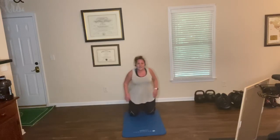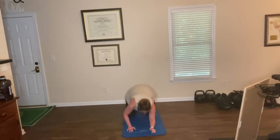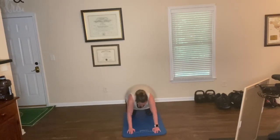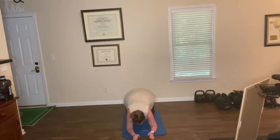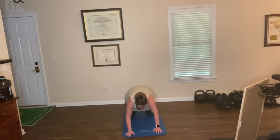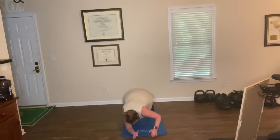Up, up, down, down with the arms — sixteen to make it even. Tabletop position or plank on knees or toes. Here we go. Down, down, up, up. Down, down — two. Four. Up, down, down — five. Six. Eight. Up, down, down — ten — slow. Twelve. Fourteen — almost there. Down, down, up, up, down, down — sixteen.